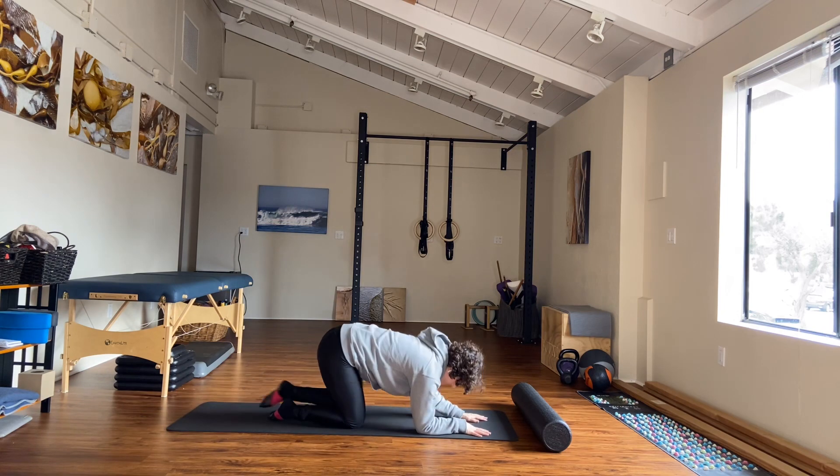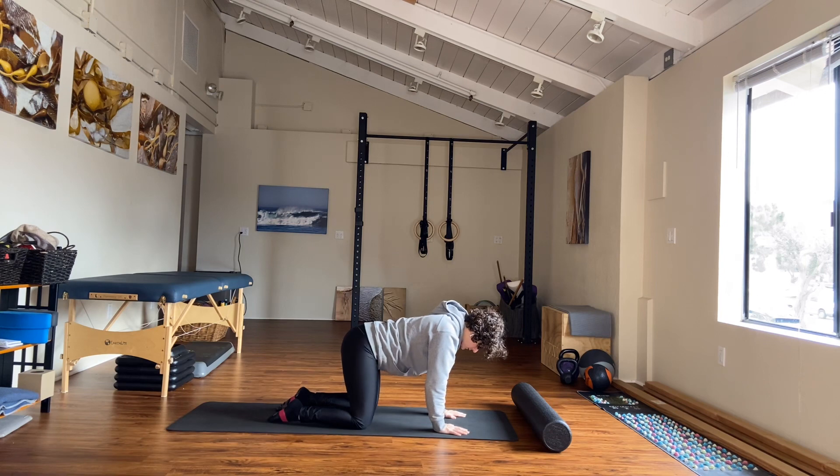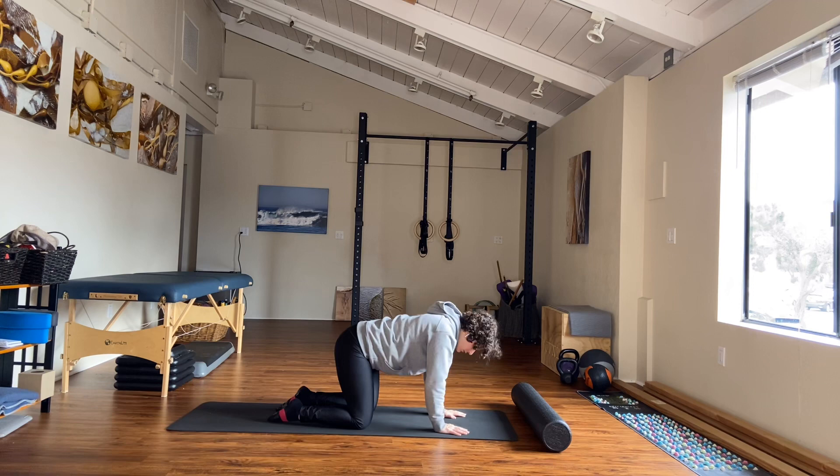Come up into a hands and knees position. Imagine you have a tail and you're going to wag your tail back and forth. At first try and do it just with your pelvis. Now start to make the motion a little bigger, start to let your ribs respond, start to let your head respond, start to let your head look towards your tail. Find center.